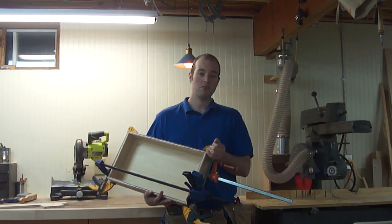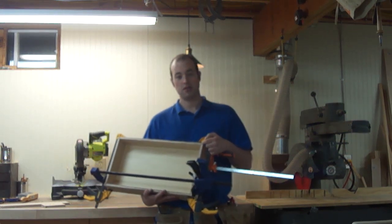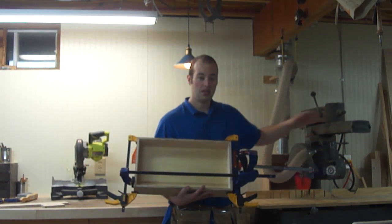Hi, I'm Ian Portlupi and welcome back to the Northland Workshop. Today we're going to build a drawer with lock rabbet joinery, and we're going to use the most used tool in my workshop — the radial arm saw.